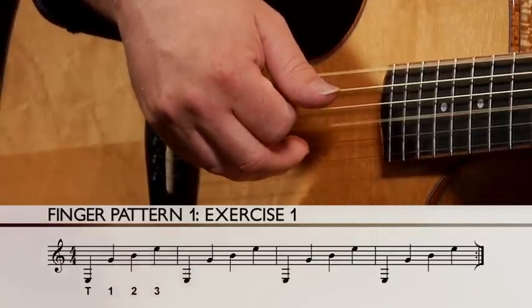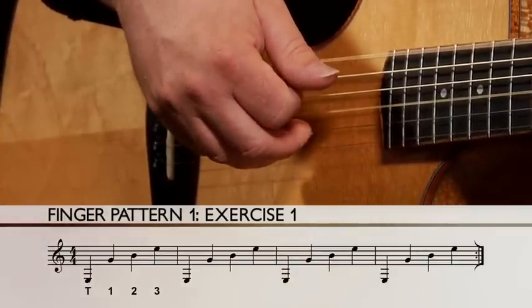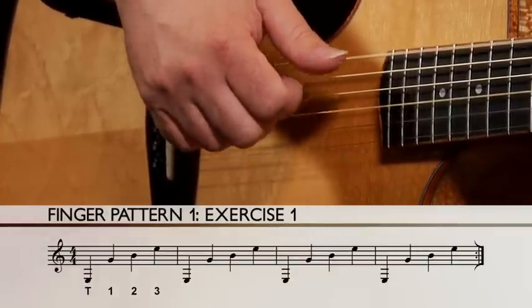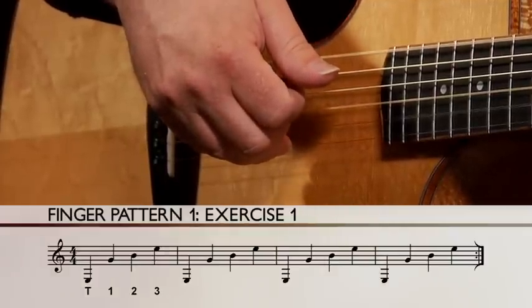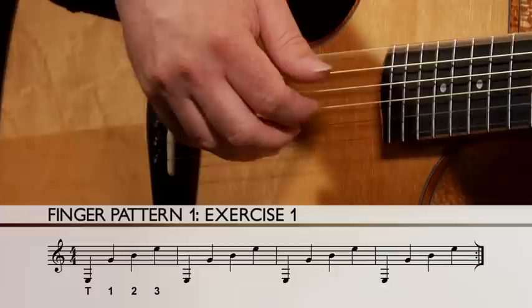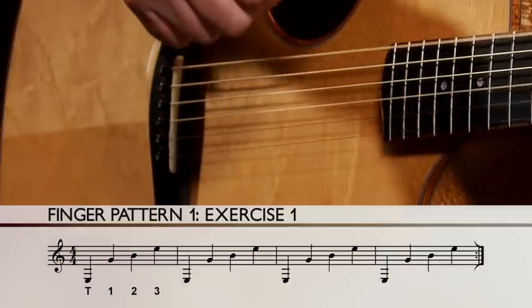Thumb, 1, 2, 3. Do it again — Thumb, 1, 2, 3. Two more times — Thumb, 1, 2, 3. Last time. Great.